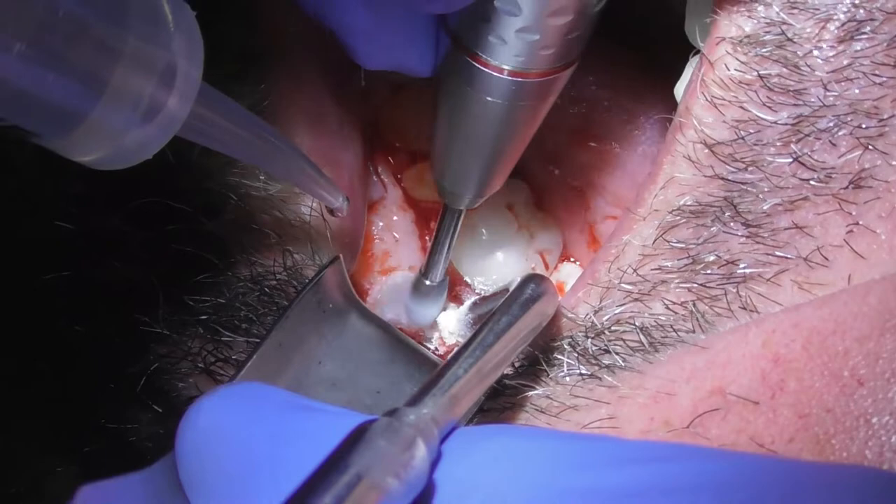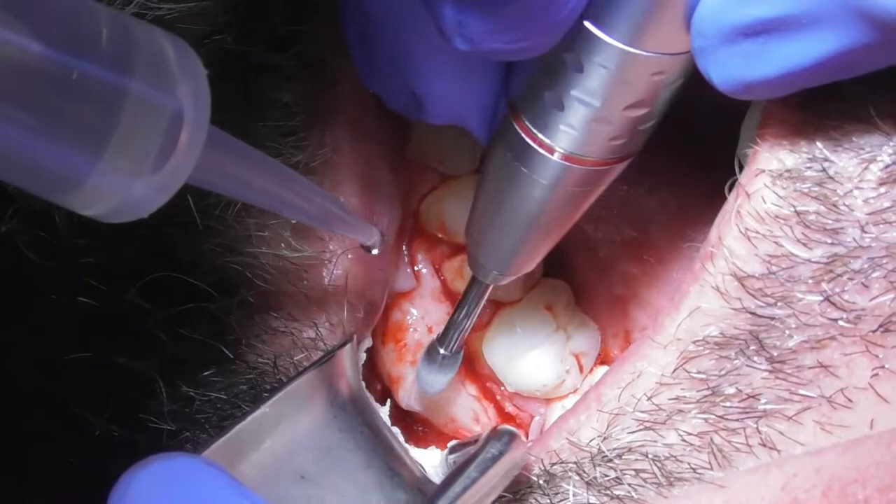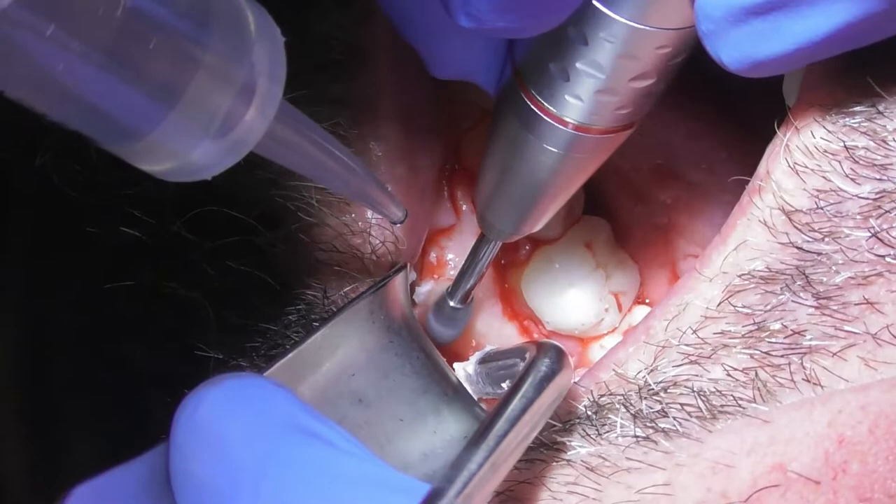Doing very well — a little more water. Right on the cutting edge of the burr. I'd say we've got about a third of it gone. Just squirt right on that burr, right on the working end.